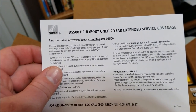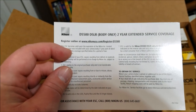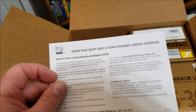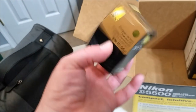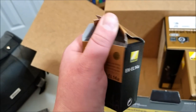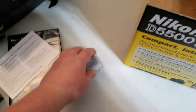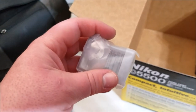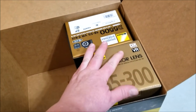Number three looks like the warranty card - the D5500 DSLR body only. Interesting - I'll have to see if there's a separate warranty for the lenses. Next I see a rechargeable lithium-ion battery. The package says there are two, but this is just one, so I'll assume the other battery is probably in with the camera itself.